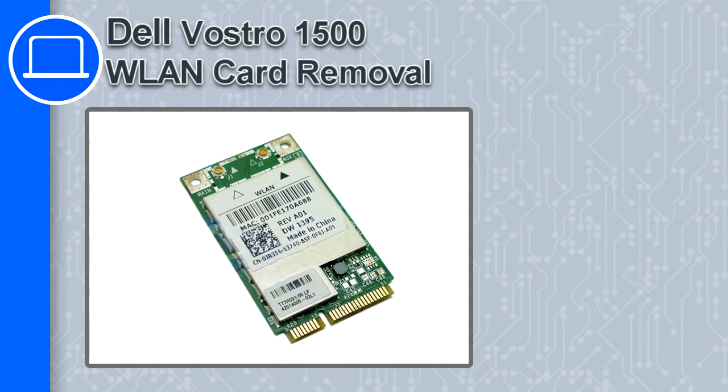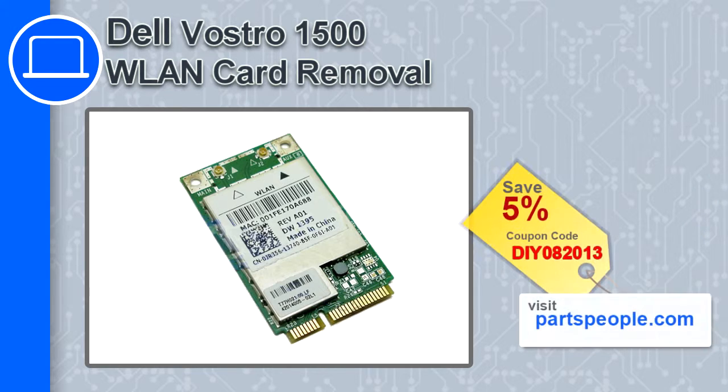How's it going, this is Ricardo and in this video I'm going to show you how to remove the wireless card from a Dell Vostro 1500. If you're looking for parts for this laptop, go to our website and use this coupon for a five percent off discount.